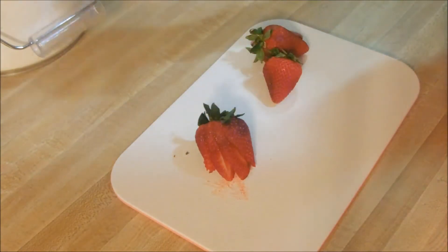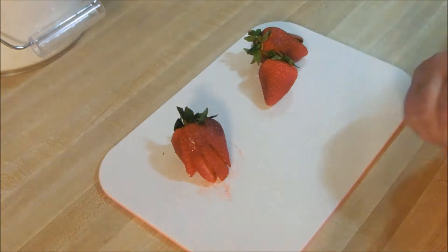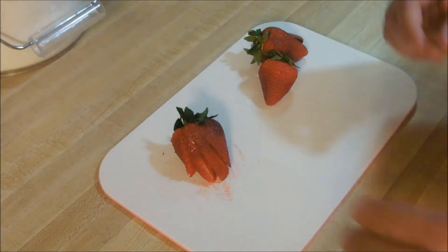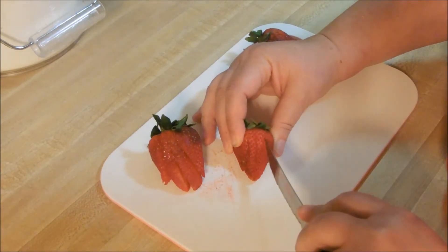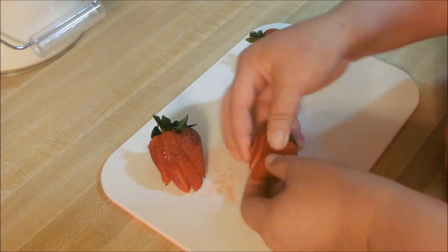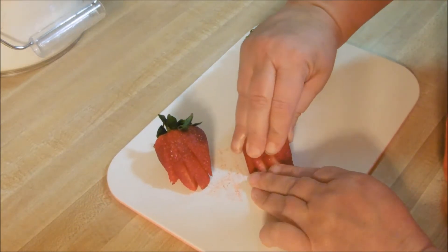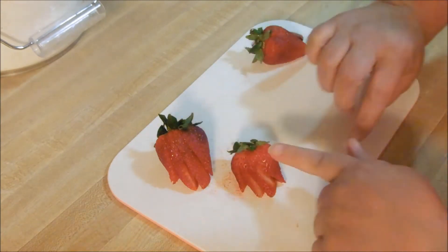And you can put that on top of a pie, on top of a cake, whatever you like. Let's do another one here — this is a smaller one. Don't go too narrow, but not too thick on your slices, because you've got to kind of be gentle — be firm but gentle — and there you go again.